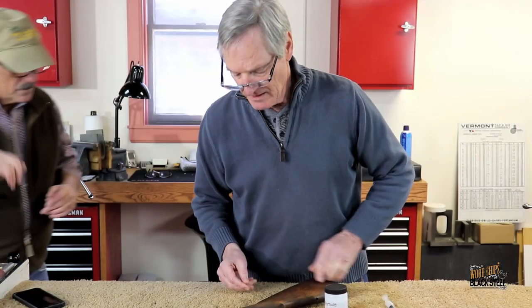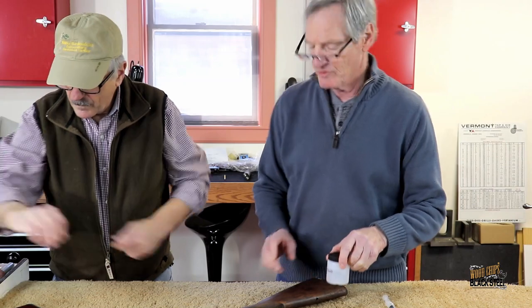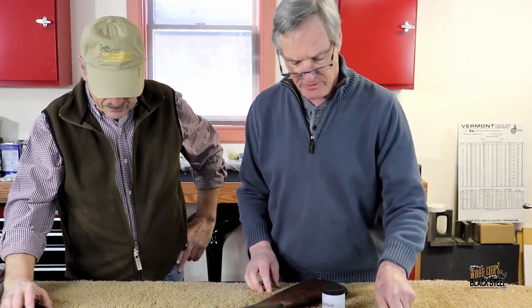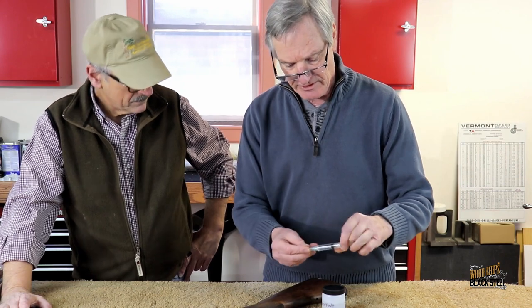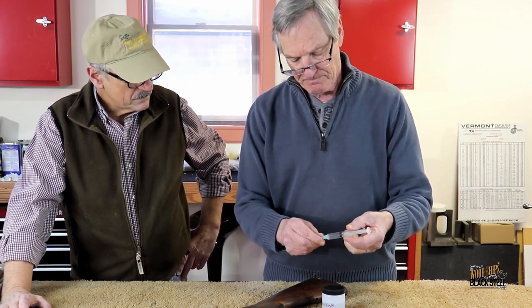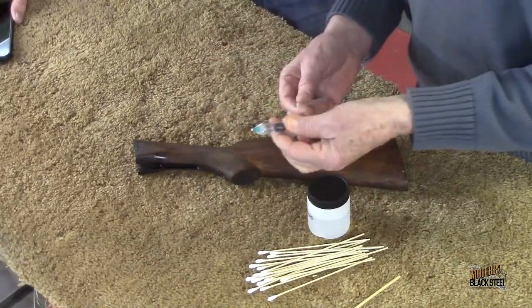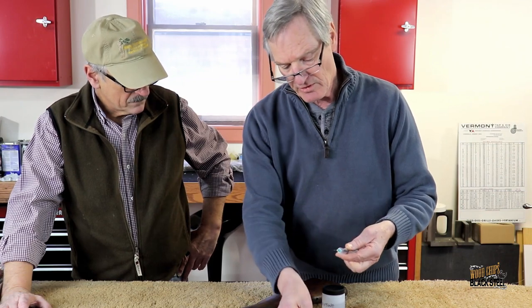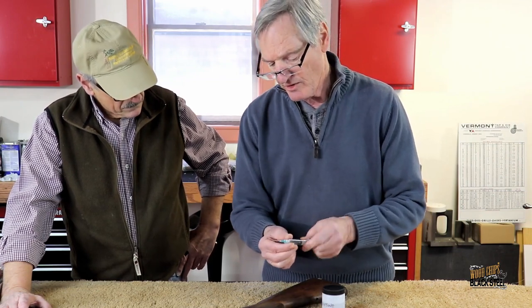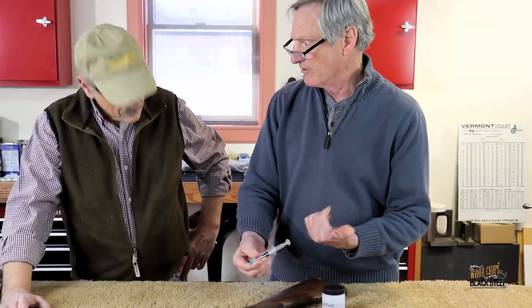Let's talk about how we're going to fix this. I came prepared and brought acetone. This is a six-CC syringe, and I have a 23-gauge needle. Had I gone any smaller than 23 gauge, the accretions we talked about would plug this up. I'm going to come in at a couple of different angles — probably from the end and from the top — and we're just going to vary gently.